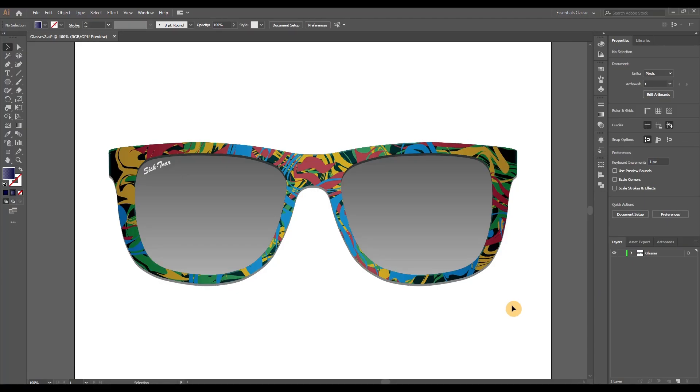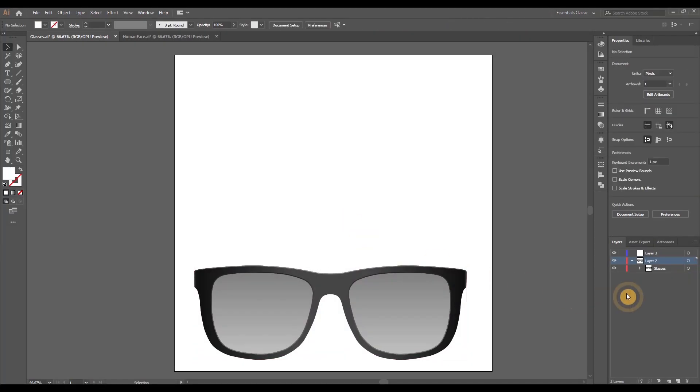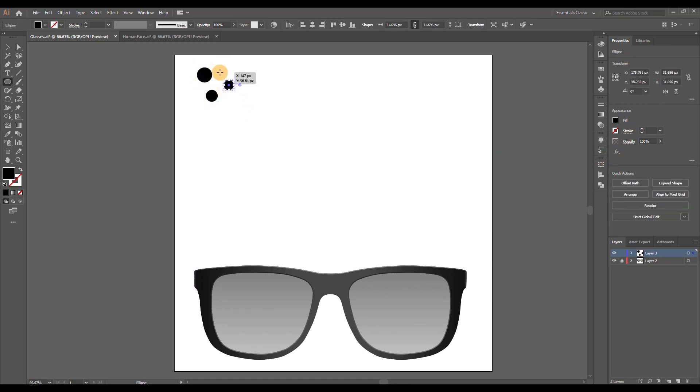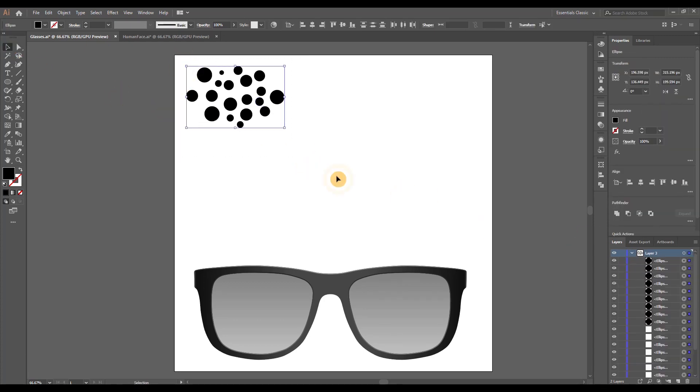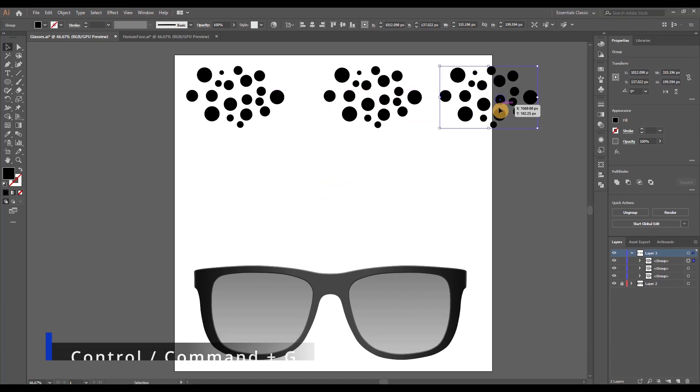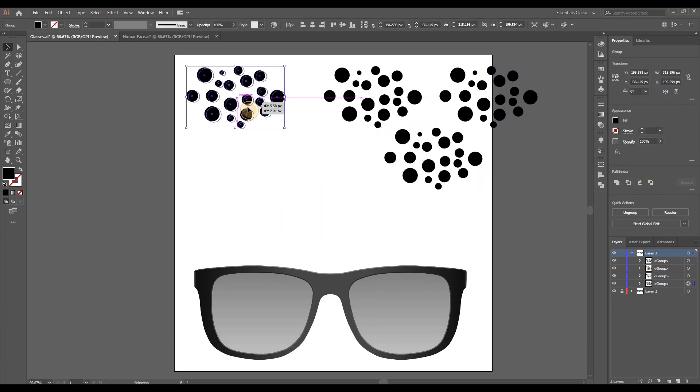The first variation we're going to look at is the hydro dip, starting with the standard pair of glasses to which I just added another layer on top. Select the circle shape and let's change the color to black. I'm just going to be creating some random circles — some smaller, some larger. There are no rules to this; just aim for a similar result to what you see me doing here. Once you have a group of circles, select all of them and press Ctrl or Command+G to group them, then copy-paste them three or four times.